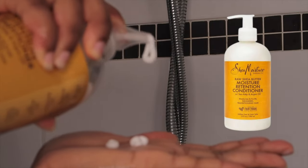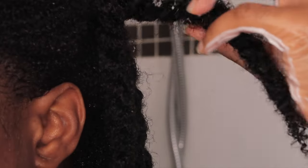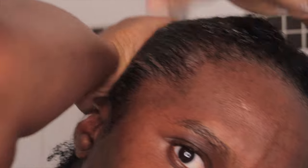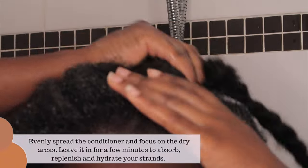Then I'm going to move on to conditioning my hair using the Shea Moisture Raw Shea Butter Moisture Retention Conditioner. I pump a good amount onto my hands, rub it together, and apply it to my hair. I want every strand of hair to absorb the conditioner, really ensuring that your hair is locking in moisture and the conditioner is doing its job.